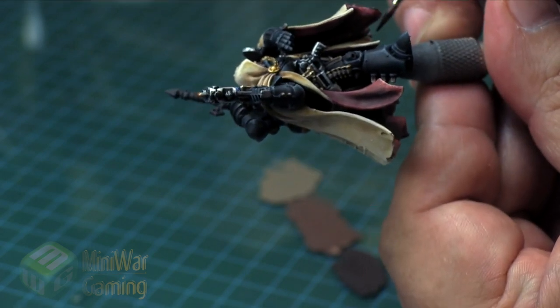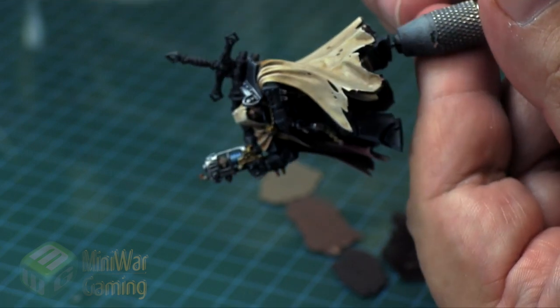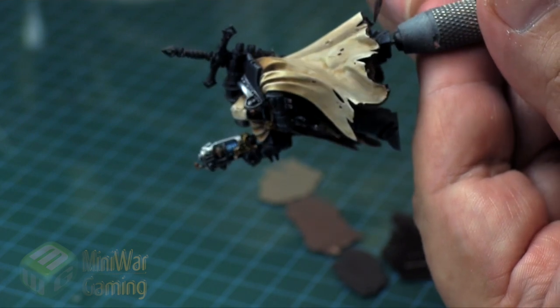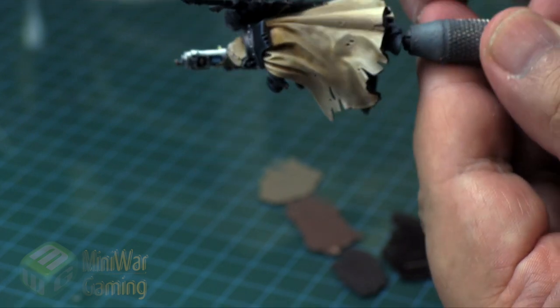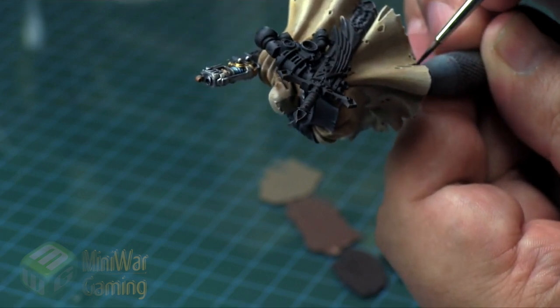We've got even more painting tutorials in the Silver Mini Wargaming Vault — you can watch another one today about how I finish off the leather and the trim on Cypher. You can sign up for a free 7-day trial, get the Silver membership, and you'll get instant access to over a thousand painting tutorials already in the vault. Thank you for watching and happy wargaming!